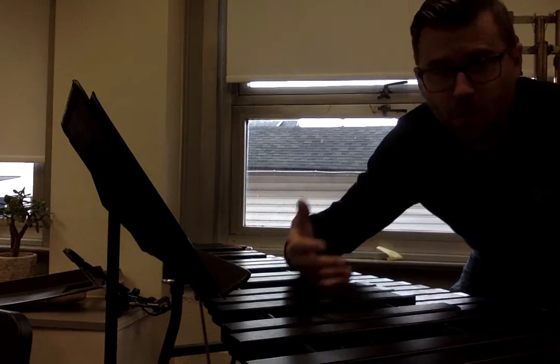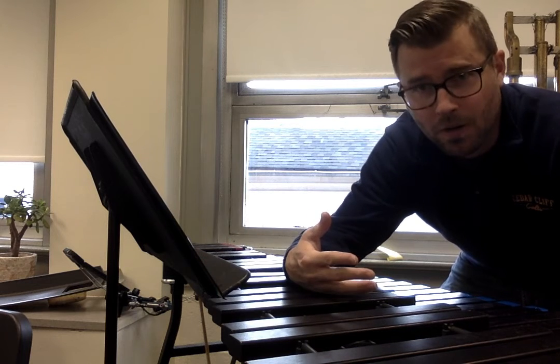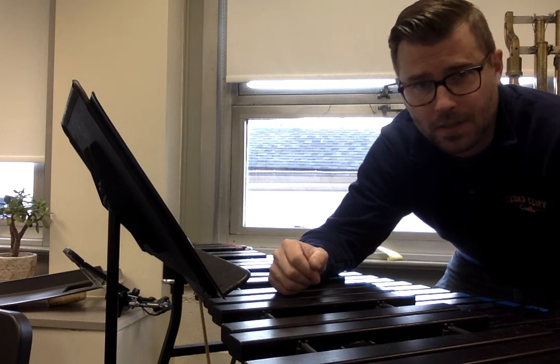It might take you a bit of time to work the speed up on this. You might not be able to play them that fast right now. Work them slower, and then come back and try to play along at these tempos.